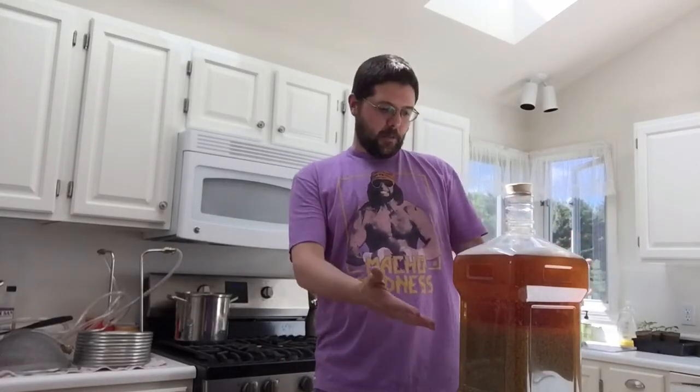Hey friends, Aaron here. After a long successful brew day, we have the wort here and it's ready to aerate.